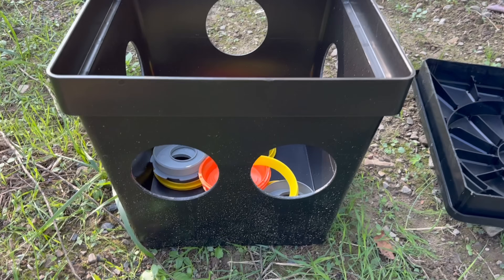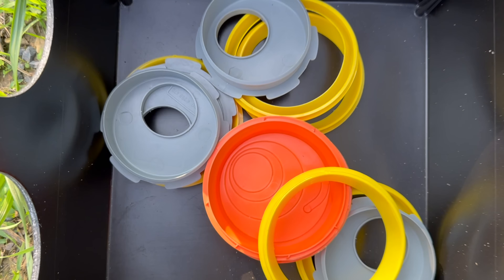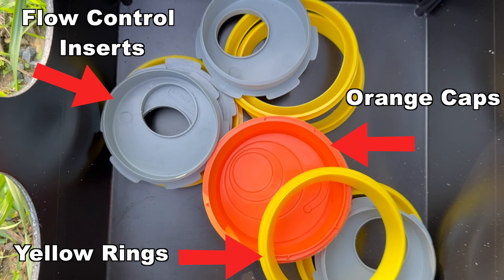Now that the septic tank is installed, the next critical component is the distribution box — a small yet very important device that evenly distributes wastewater from the septic tank into the leach field. It comes with gray flow control inserts that regulate flow to the drain lines by adjusting height, yellow sealing gaskets that ensure a watertight seal around the pipes, and orange caps to seal off any ports not being used.